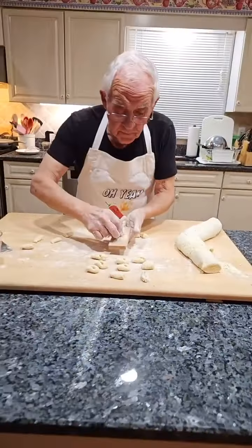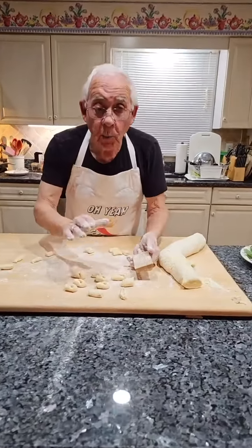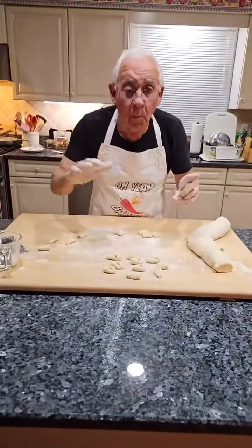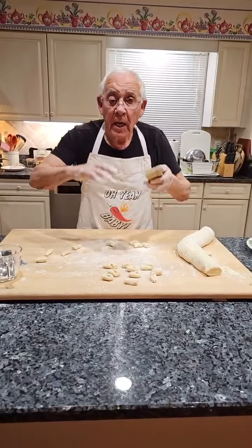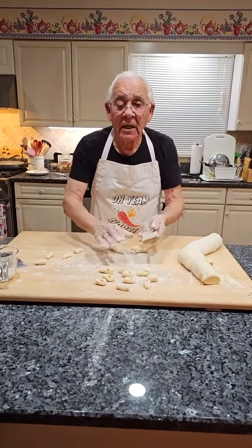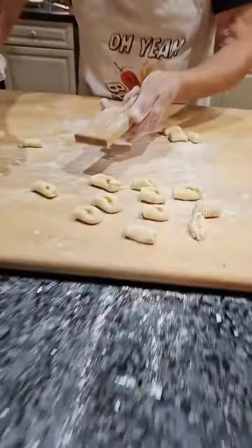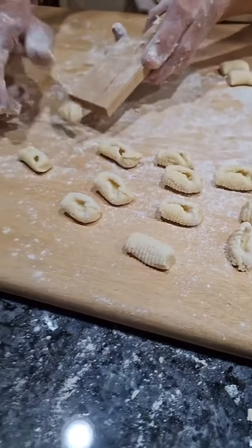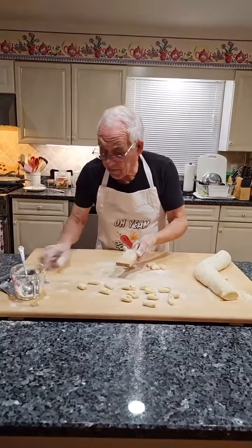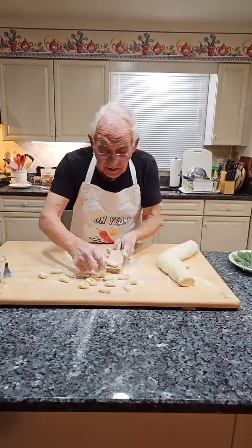Somebody's asking: can you freeze gnocchi? Yes! When you want to freeze them, put them on a dish — but loose, not stacked one on top of the other. After one day, pick them up and put them in a plastic bag. Once they're frozen they won't stick anymore. So freeze them spread out separately like this — they stay really good.